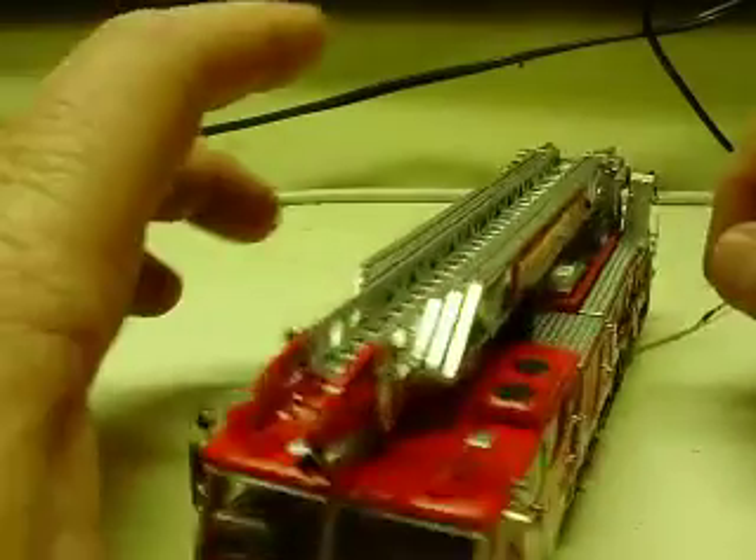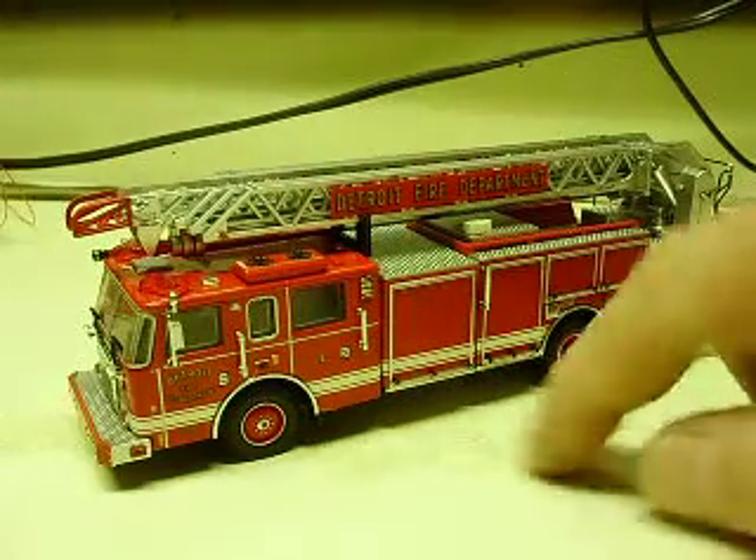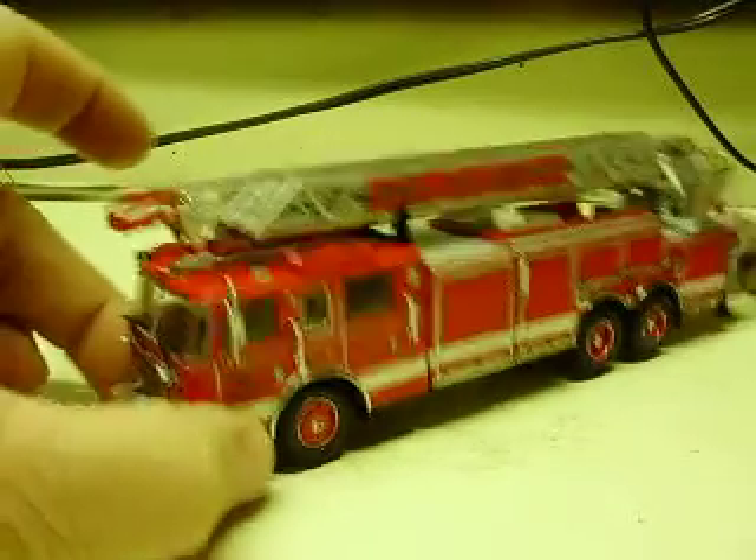Of course, the truck still rolls. We talked about the battery power — it is with a little wire here, so you can use it on your Christmas layout, Christmas village, whatever.